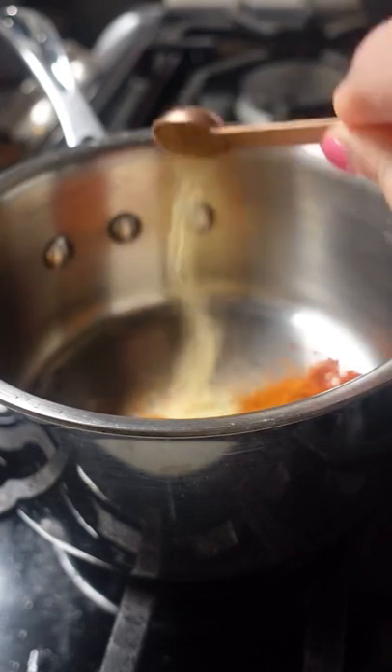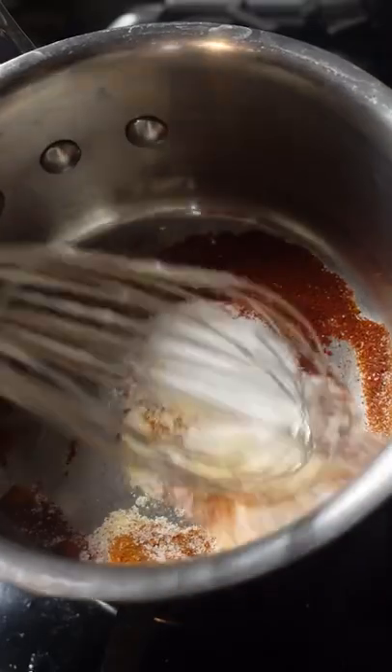Chicken and waffles don't have to be just a treat you get out at brunch with your friends. This portable sandwich is so easy, you'll wonder why you've never made chicken and waffles at home before.